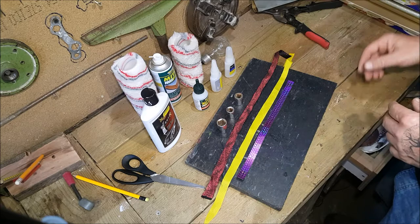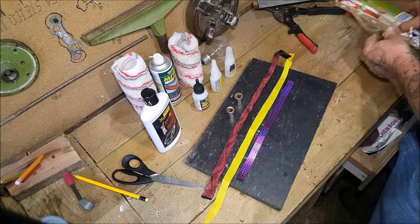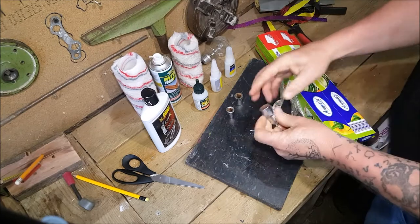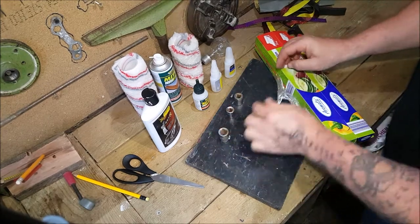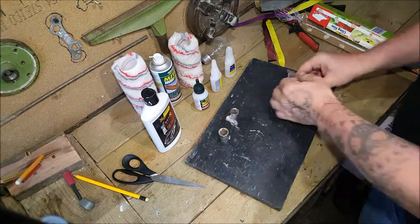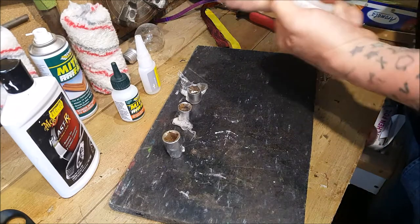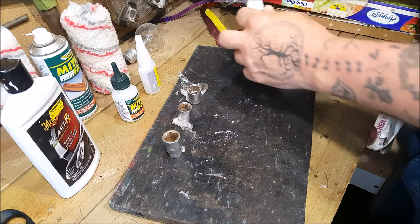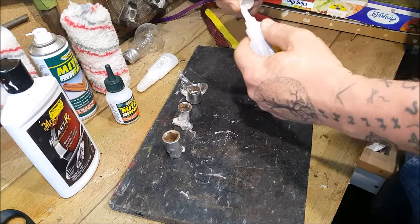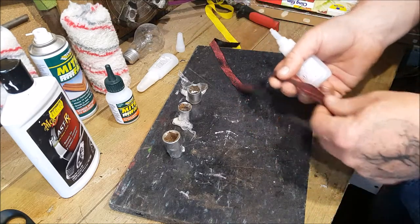Let's make a start. We need to begin by putting a bit of cling film around each of the sockets. We've got the thin superglue and the thick - that's thick, that's thin. Shall we do glittery side out? I think we will.